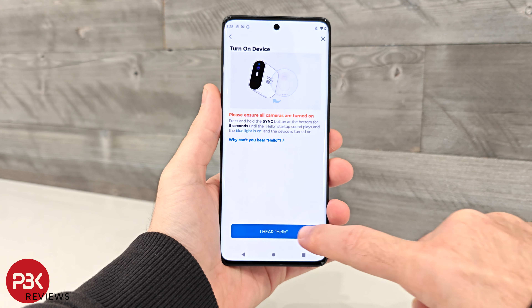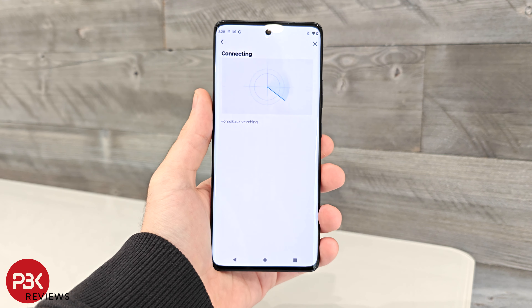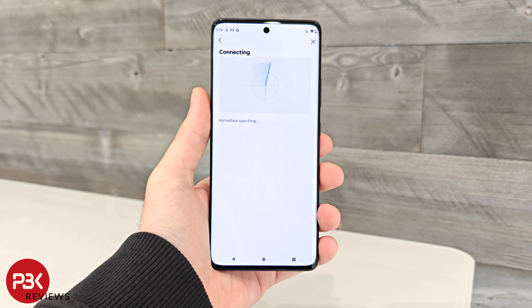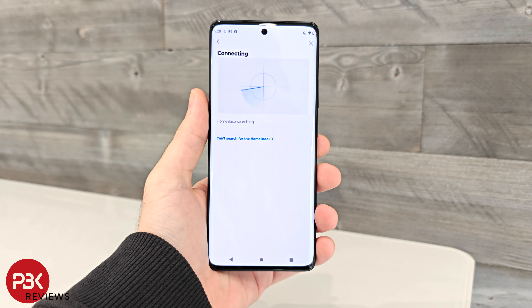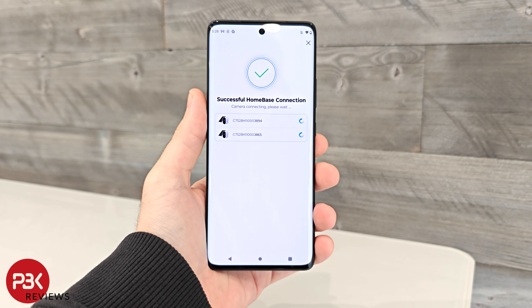The cameras provide 5MP high definition footage with great color and clear images. The built-in 32GB of memory in the hub provides a subscription-free 120 days of video recording. There are some pop-ups or ads in the app which offer online cloud storage if you desire more storage space.